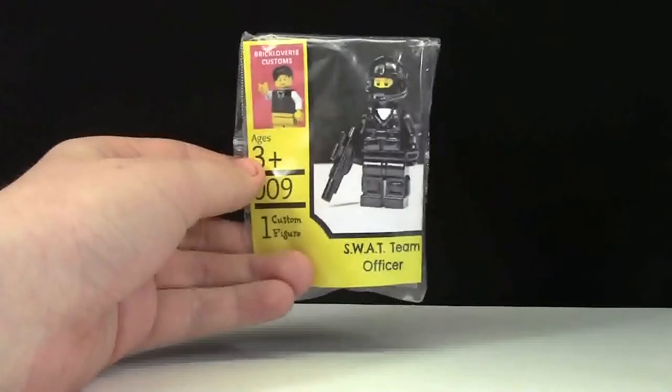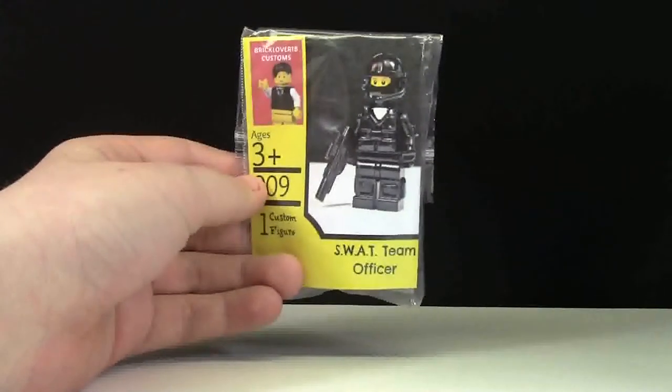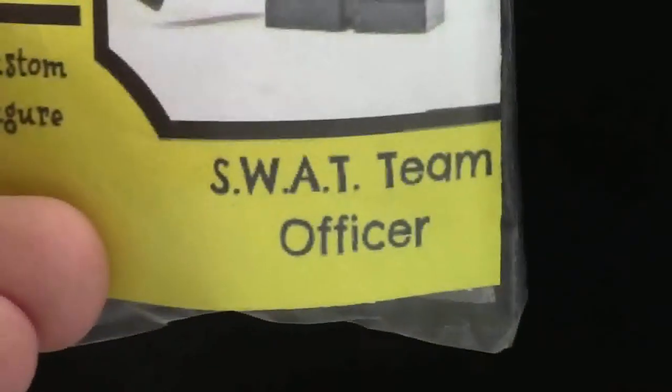Hey everybody, BrickLover18 here today with a video on my brand new minifigure, the Custom SWAT Team Officer.